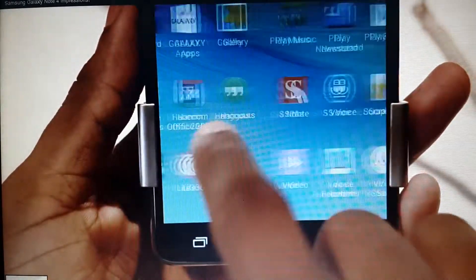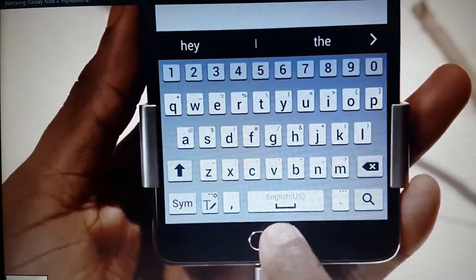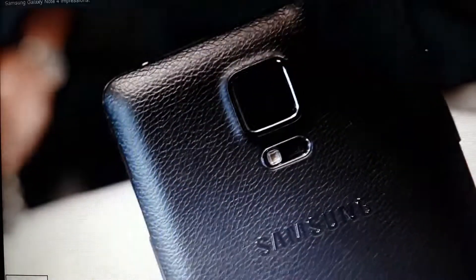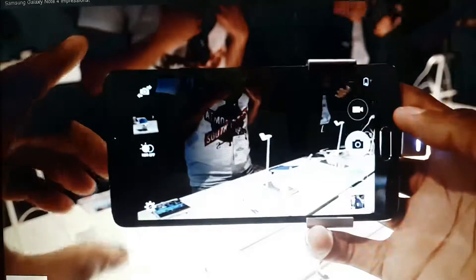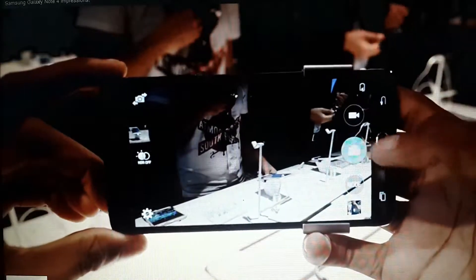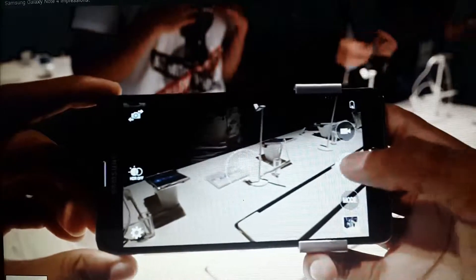All of that — the super sharp display and new internal specs — combined with the new 16-megapixel camera makes it a pretty sweet viewfinder. This new camera also has optical image stabilization, which is a first for Samsung, and that should allow for sharper photos, better low-light performance, and more stable video, which is sure to keep it atop the list of best smartphones to shoot video with.